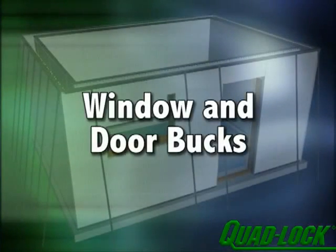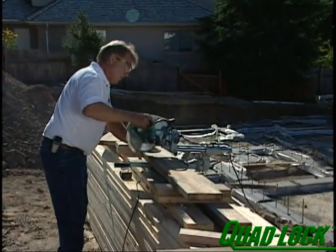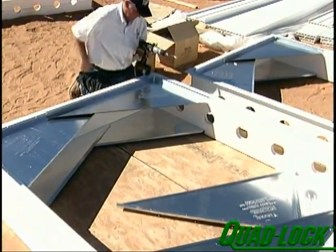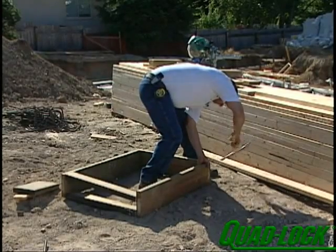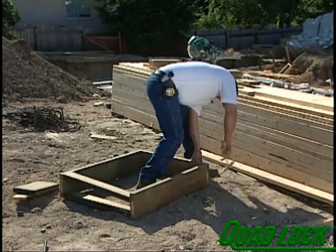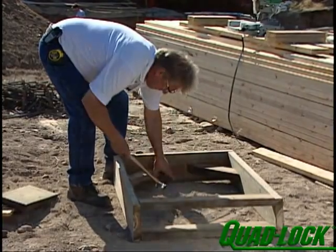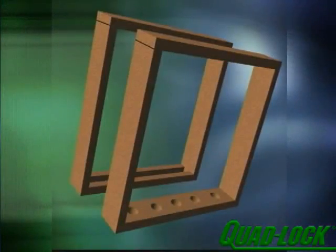The window and door box should be pre-built either on or off-site using treated lumber or plastic extrusions once you know the size of the rough openings. Set the header on top of the sides so that it bears on the sides. All window boxes need large gaps along the sill to allow concrete placement and to ensure consolidation underneath. You can do this by using 2x4s on edge and leaving a space between them, or by drilling holes 3 or 4 inches in diameter.